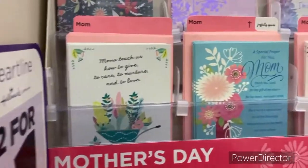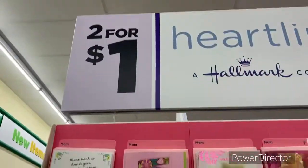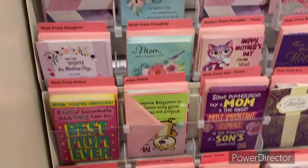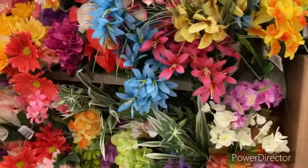Let me show you the Mother's Day cards — this is what they look like. I love the colors, they are so nice, and they are two for a dollar. I think I might grab some of these to put on my table for my yard sales, or just to give away free with the gift baskets. Please comment down below if you think that's a good idea.